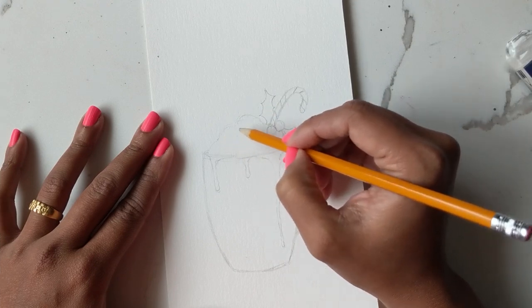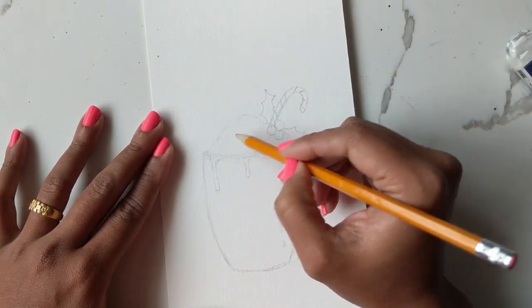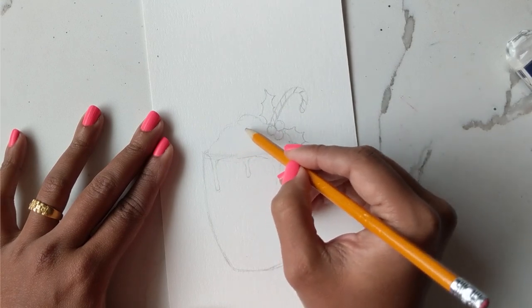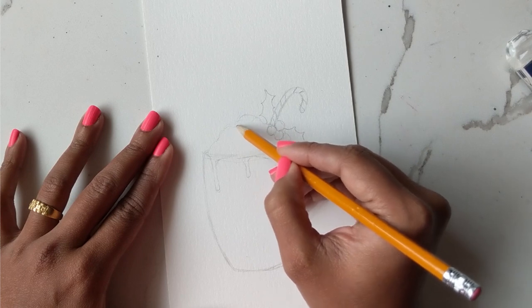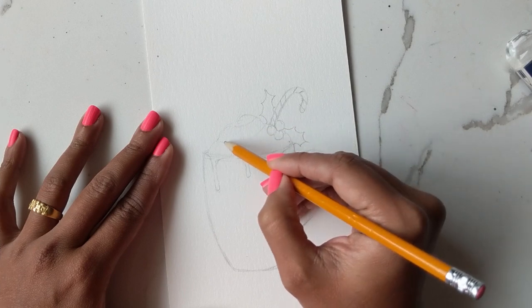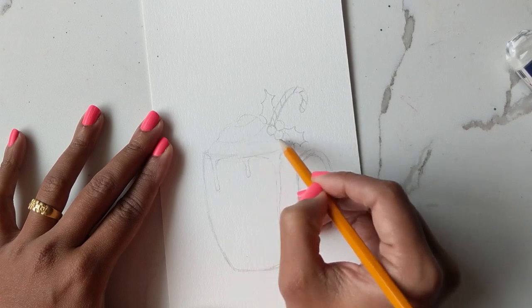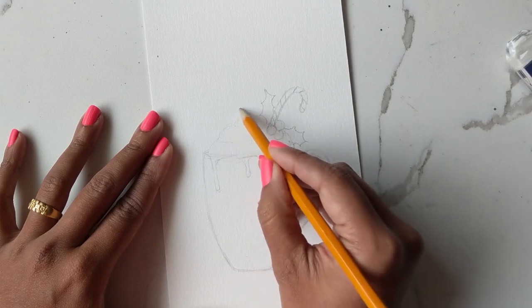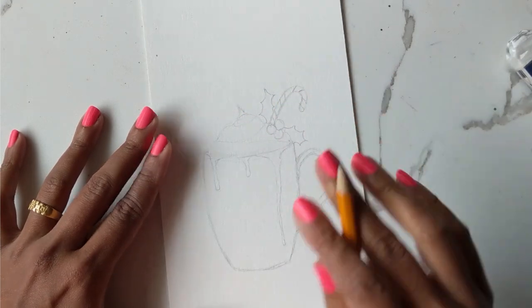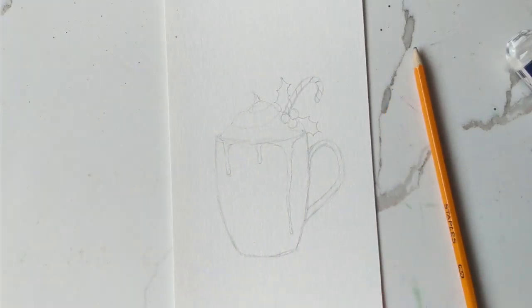You could also add some lines of chocolate happening on the whipped cream, but we can probably do that once we finish painting. In the meantime, if you want to give some direction to your whipped cream, I suggest just doing a couple of lines so you know where the shadows are. Maybe even give it a nice little point at the top if you want — leaving it at this and now we can start with the painting.